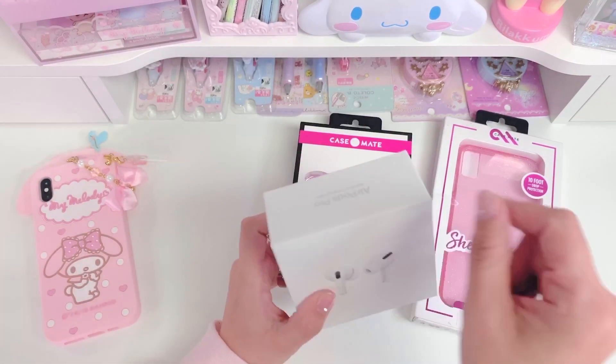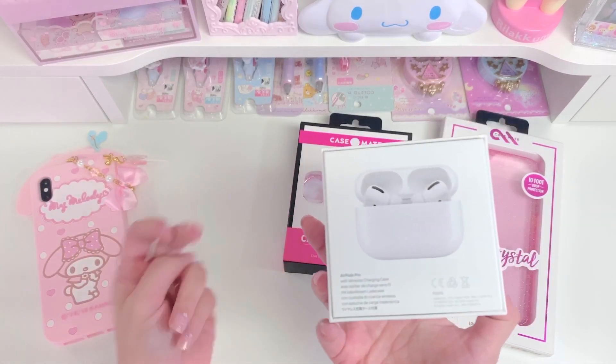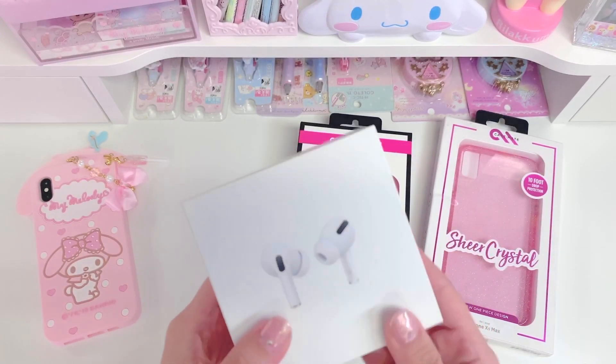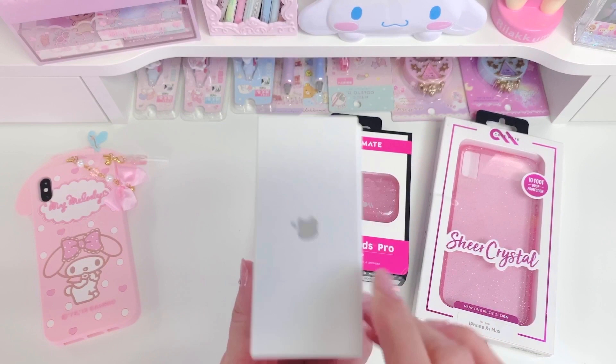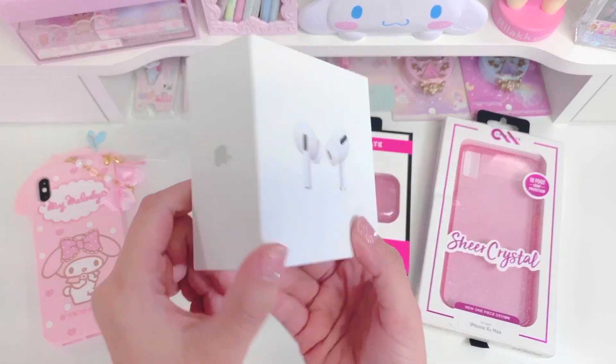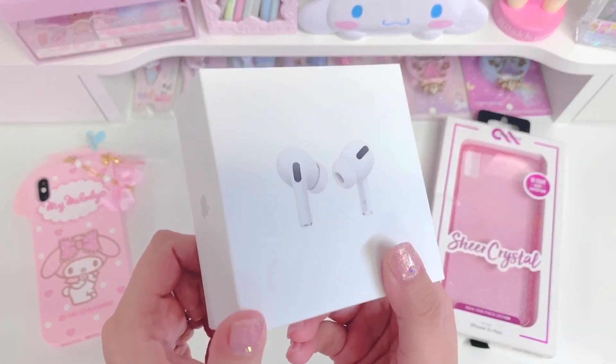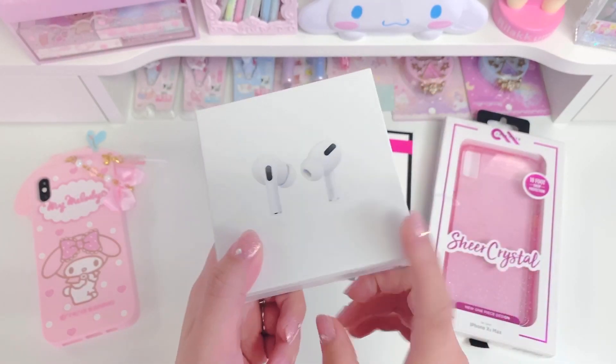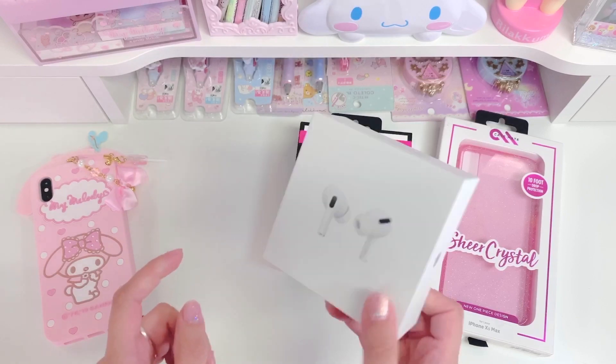I already peeled the plastic off of it, just so I can open it and show it to my mom, because my mom's actually the one who got these for me. She's super cool and surprised me — picked me up the other day and took me to Best Buy to get these. She knew that I was looking into different earphones and was really thinking about these, so she just surprised me with that. So thank you for that, Mom.